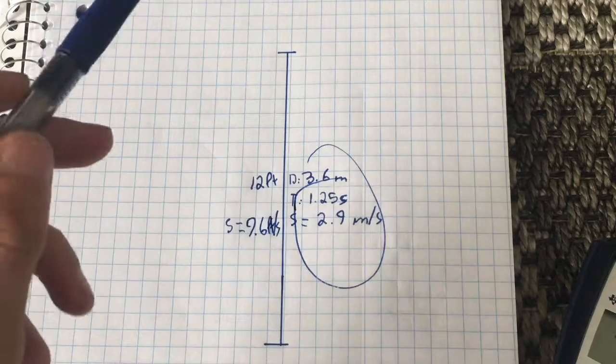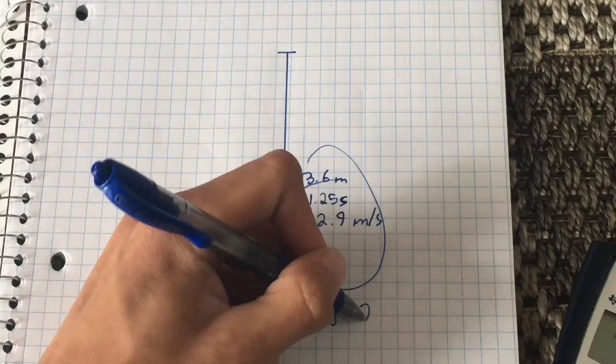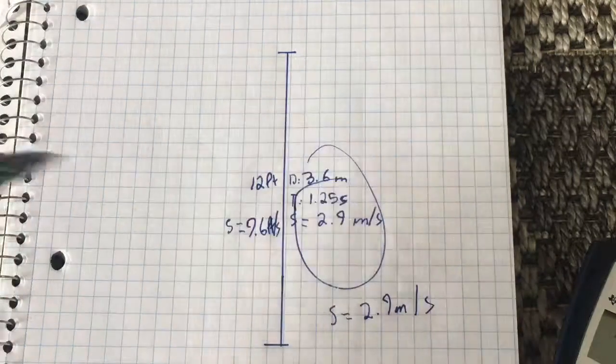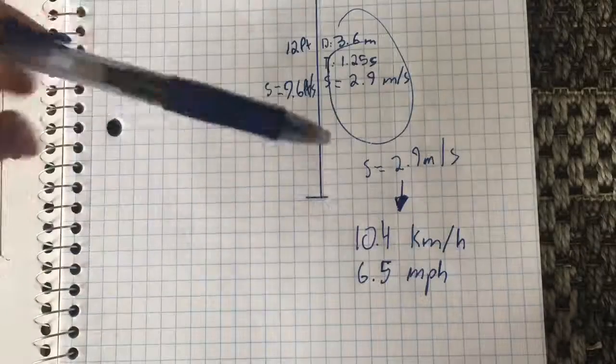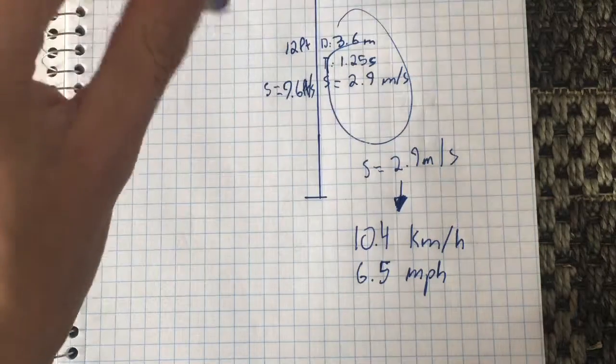I prefer metric. Anyway, it hit the ground at 2.9 meters per second. In layman's terms, that's 10.4 kilometers an hour and 6.5 miles per hour. Hope you guys enjoyed, and I'll probably do some future testing on this. Have a nice day.